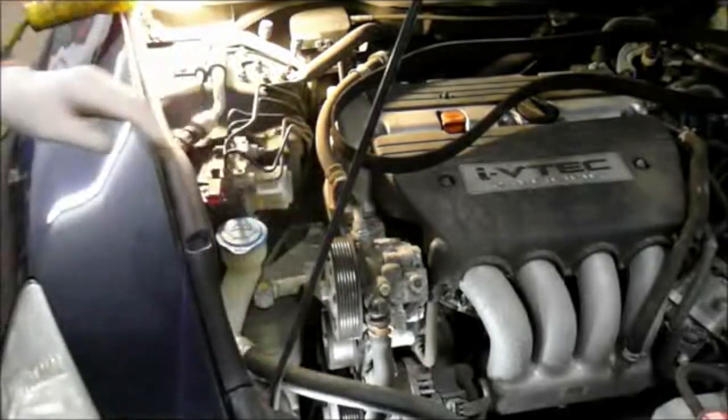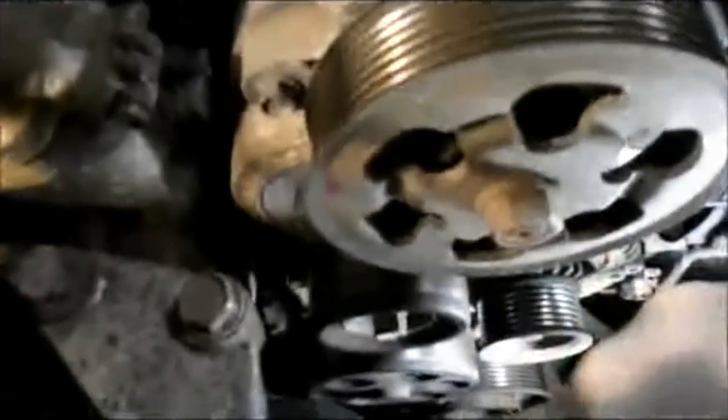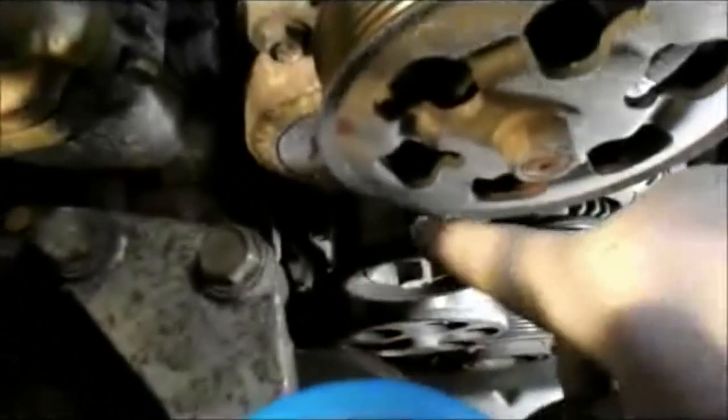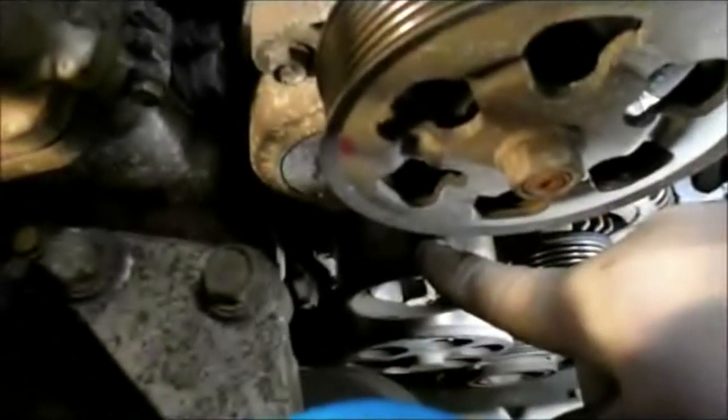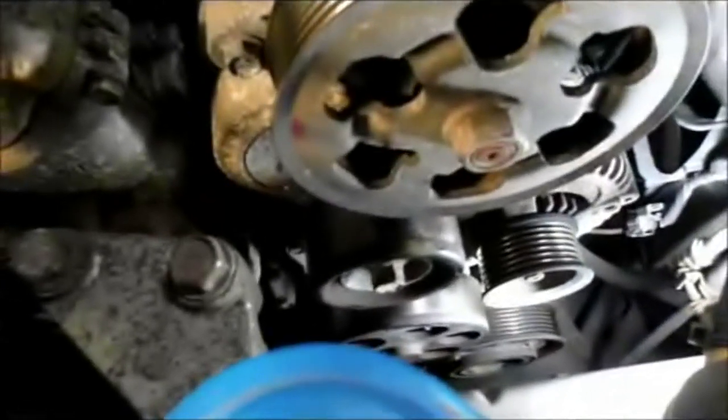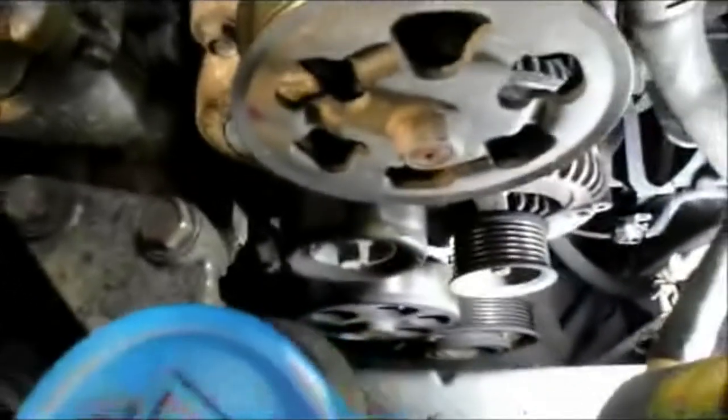We're going to recommend to the customer that we change that pulley. It's a good idea whenever you have these off to just spin the pulleys to see what they sound like. You can hear this one — it's pretty noisy. So we're going to make a recommendation that the customer replace this tensioner assembly with a new one. Let's give the parts store a call, get that part, and we're going to wrap this job up.